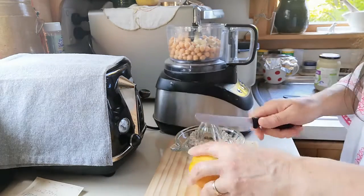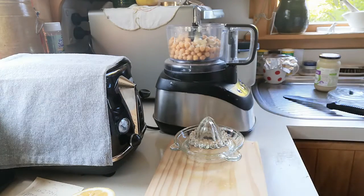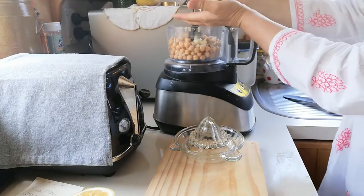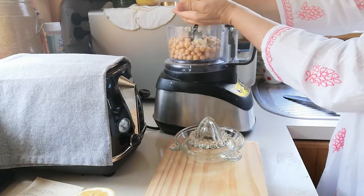I just have a lemon — I picked this off the tree — and I'll start by getting the seeds out. I'll use just the juice of one lemon; I don't want it to be too tart. I normally squeeze it over my hand just to catch any little seeds that might be lurking in there.